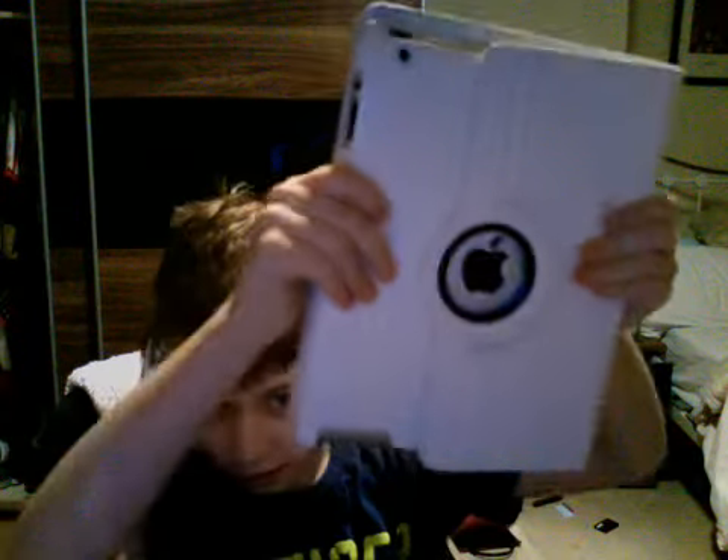Alright, hello, and this video is a review of the iPad 3 versus the Nexus 7.